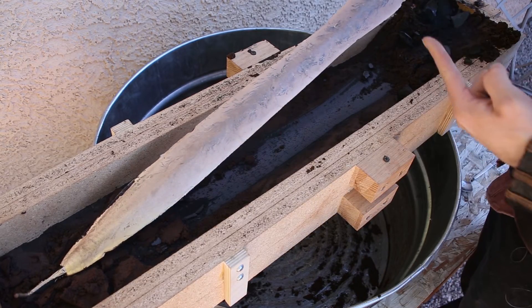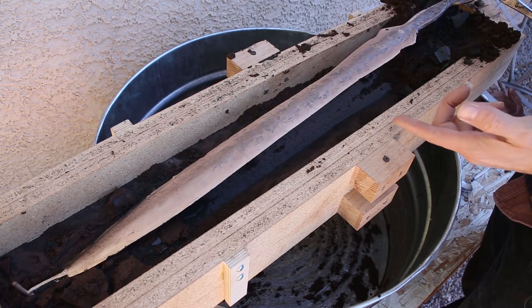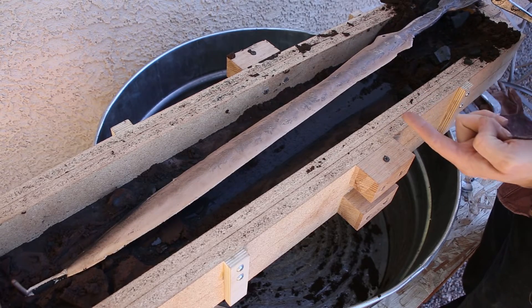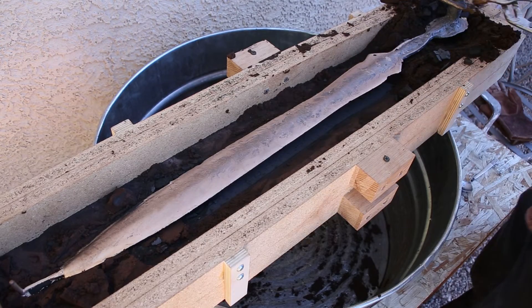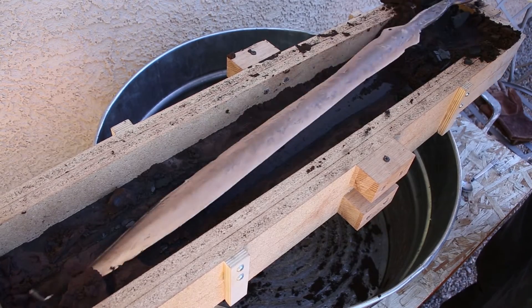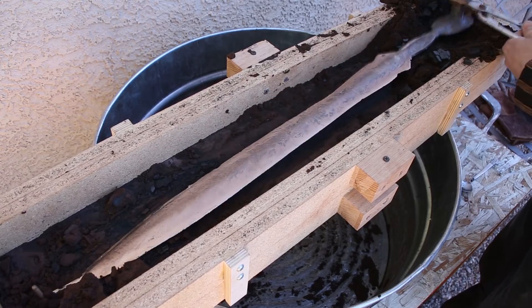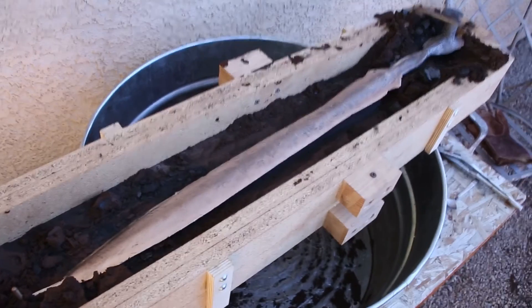So I'm going to cast a few more of these actually — one in aluminum bronze, maybe one in silicon bronze. But yeah, all right, excellent. It's looking good.